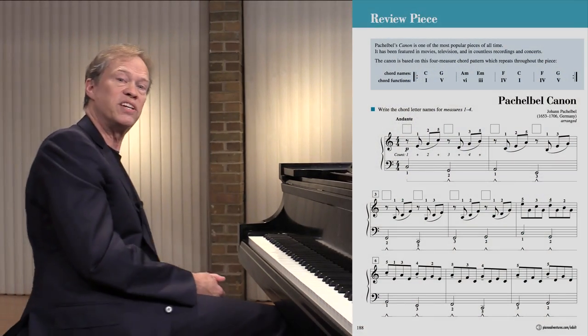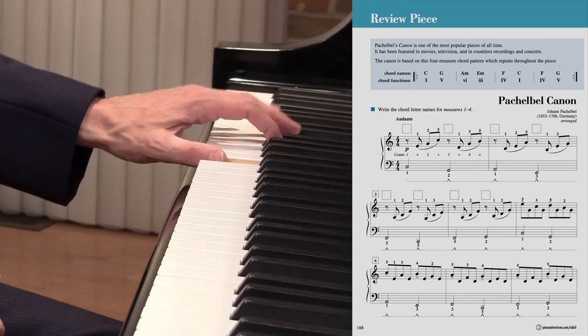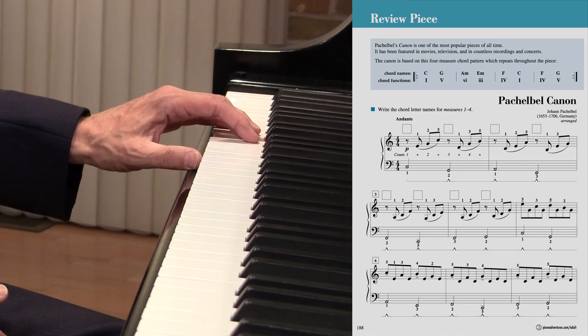At the end of the book we have the Pachelbel Canon. Let's take a look at the essence of this Canon so we have a way to build on a foundation, just as Pachelbel did. His foundation is called a ground bass. He's got a bass line which flows like this, and on each of these tones he builds a chord.